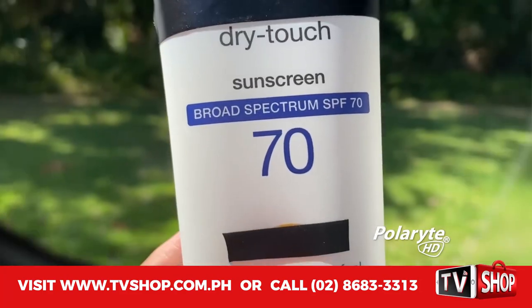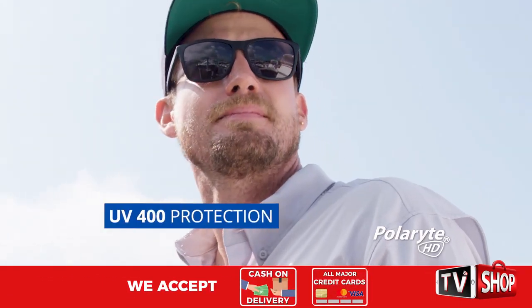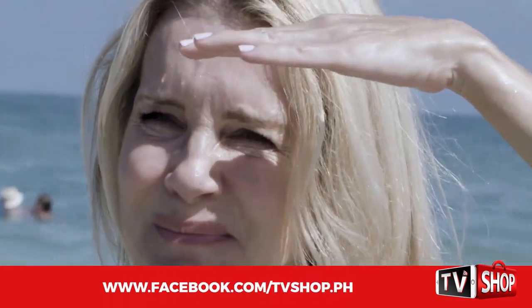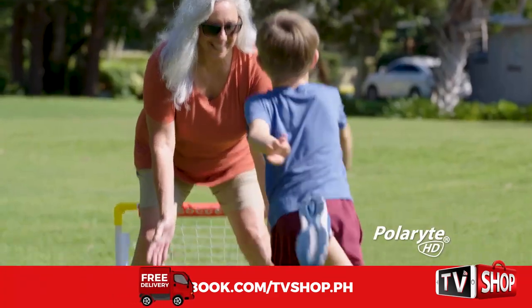Even better, Polarite's HD Autofocus sunglasses provide 180 degrees of UV 400 protection from the sun to protect your eyes against macular degeneration, cataracts, premature wrinkles, and crow's feet. See the world in high definition with Polarite HD Autofocus.